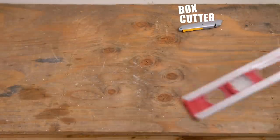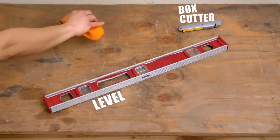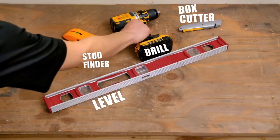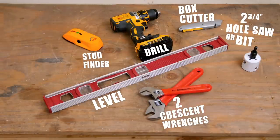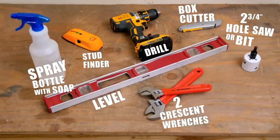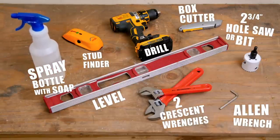Here's the equipment you're going to need: a box cutter, a level, a stud finder, a drill, a two and three-quarter inch diameter hole saw, two crescent wrenches, a spray bottle with soapy water, plus the allen wrench that comes in the box.